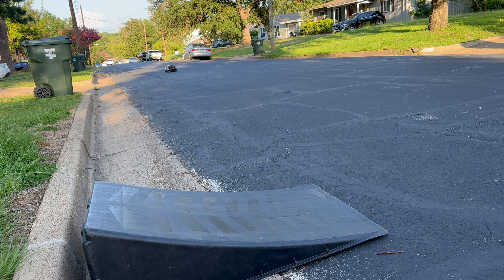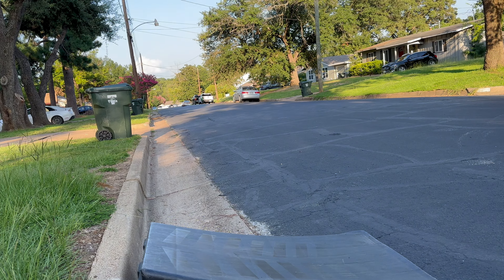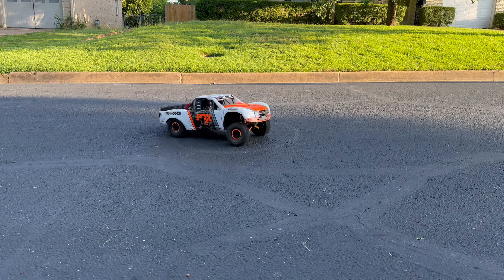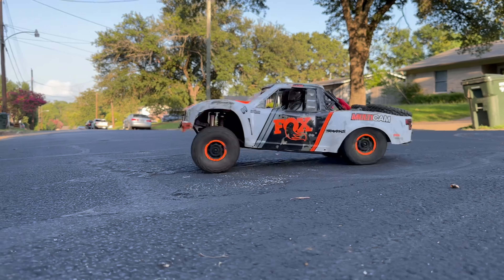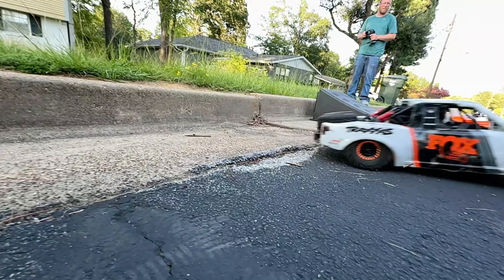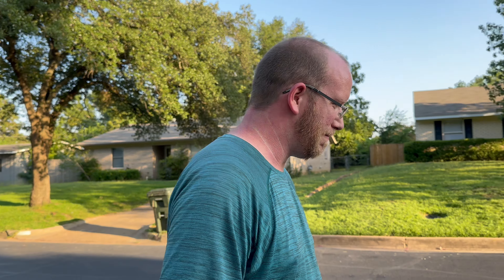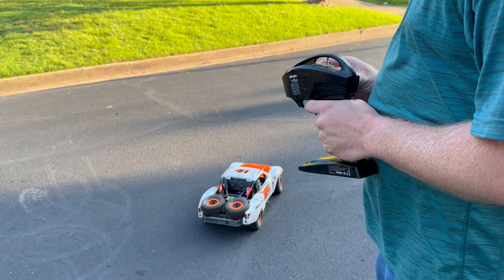This is a pretty steep incline out here, and it just takes it like a champ. What do you think — jump? Jump. $300 though, so we can. Are you ready to destroy it now? Yeah, okay.